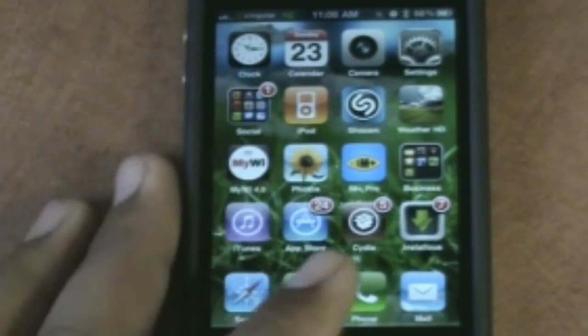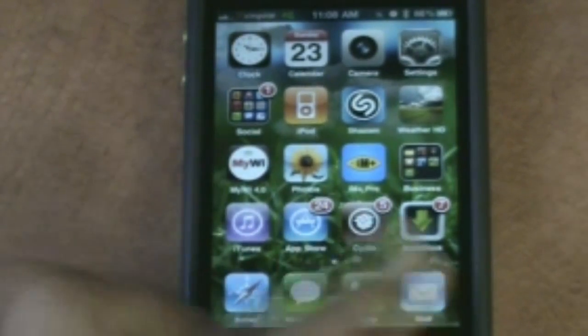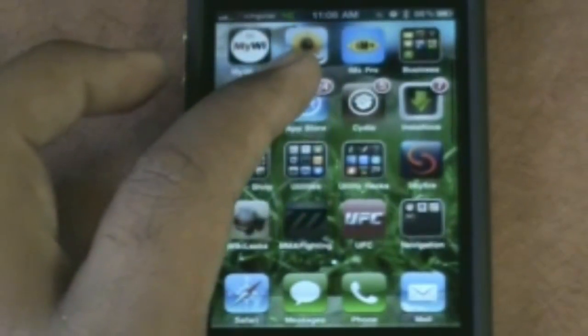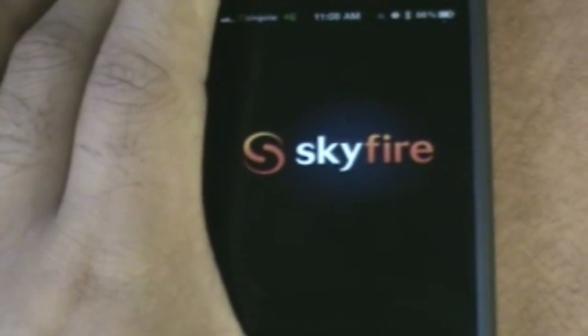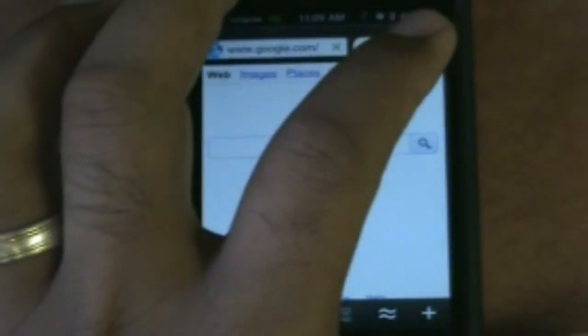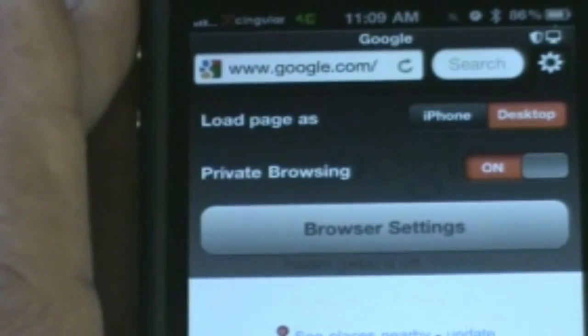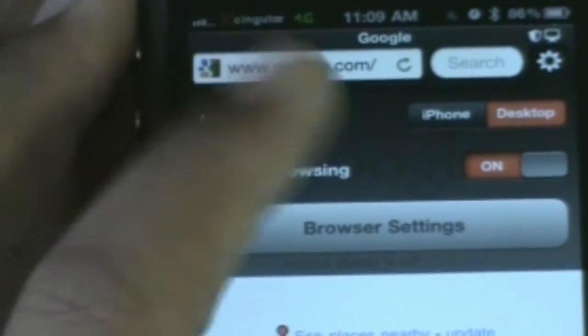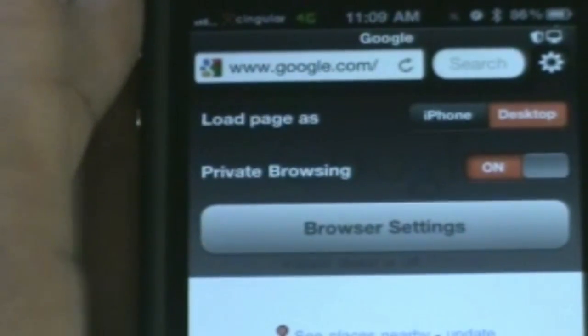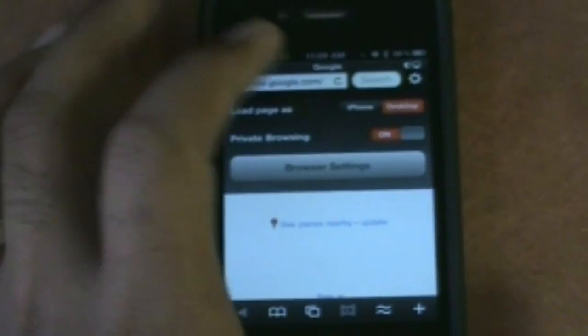Shazam, of course everyone knows that. I use IM Plus as my instant message client because of how fast it loads. Of course Cydia and Cydia tweaks. Skyfire browser I absolutely love — I don't use it as my everyday browser, but what's really nice is in the settings you have the option of private browsing, and you can choose whether you want a desktop or mobile page. Private browsing is a great feature for Skyfire.